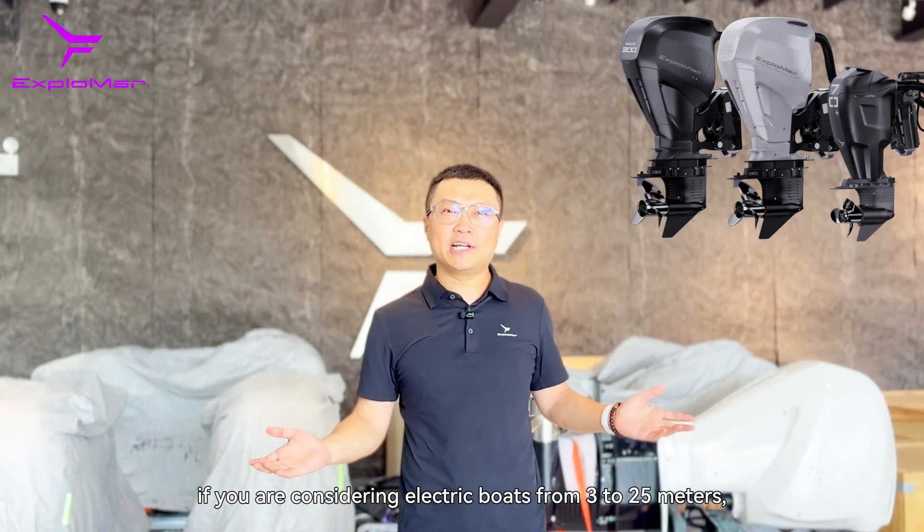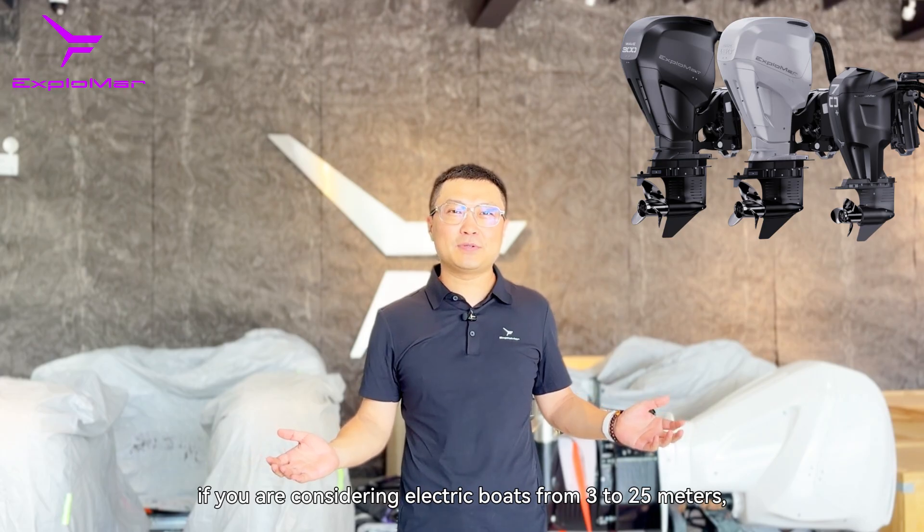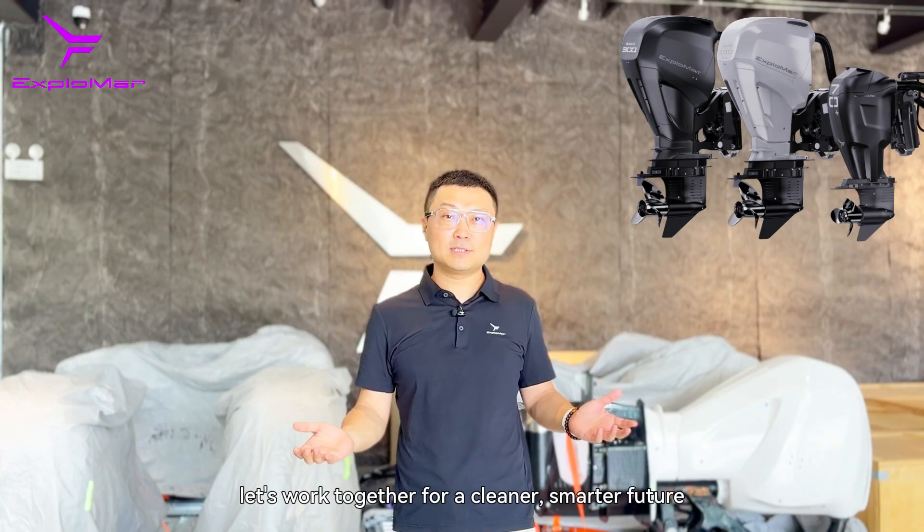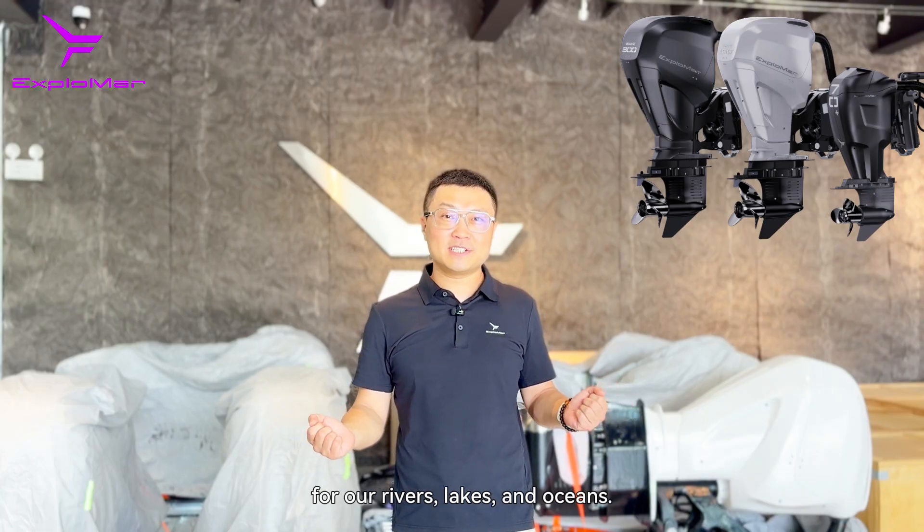If you are considering electric boats from 3 to 25 meters, please feel free to contact us. Let's work together for a cleaner, smarter future for rivers, lakes, and oceans.